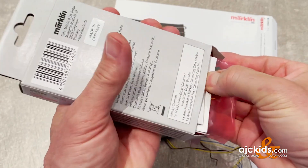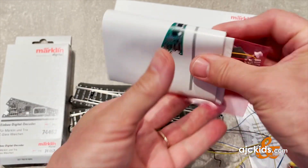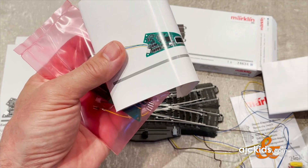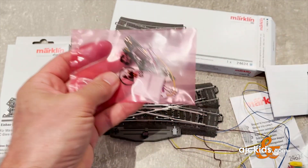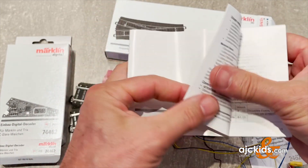This decoder fits underneath the track piece just like the motor does. Inside the box you'll find the instructions, instruction booklet, warranty papers, and then the decoder in a static-free bag, plus a few wires and two labels where you can put a digital number on the decoder itself.